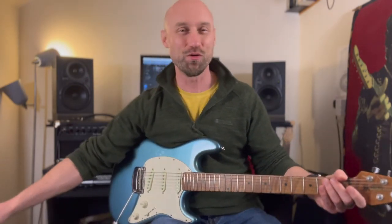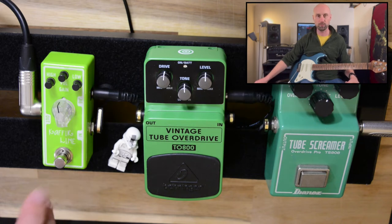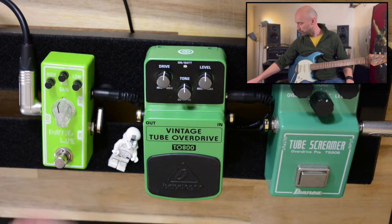There seems to be more of everything on that one, isn't there? So let's have a look at the tone controls. As we said, the Tone City's got a slightly different approach to the tone controls, so it could be quite important to compare those — lows and highs.